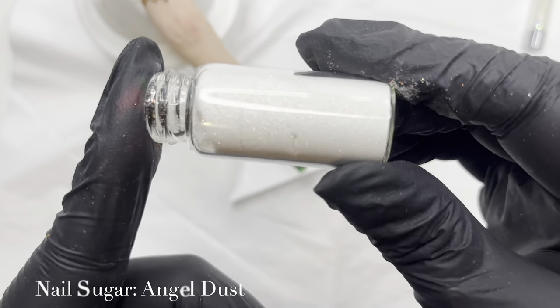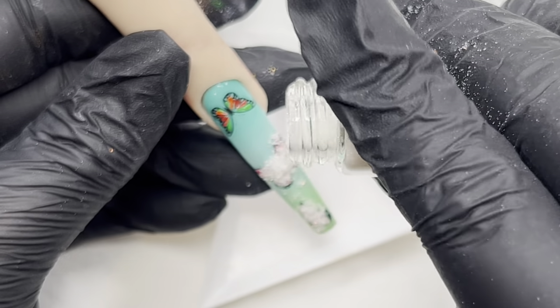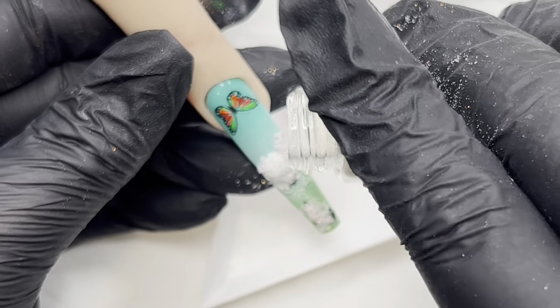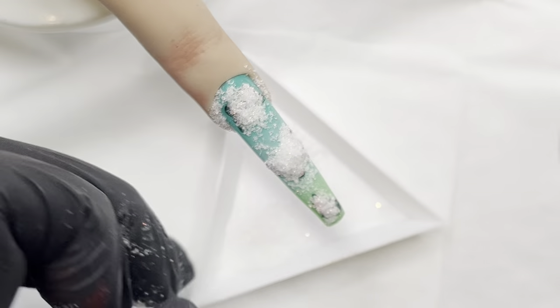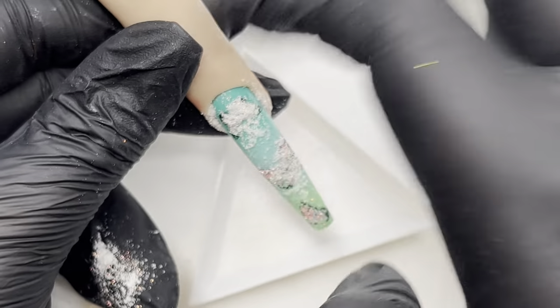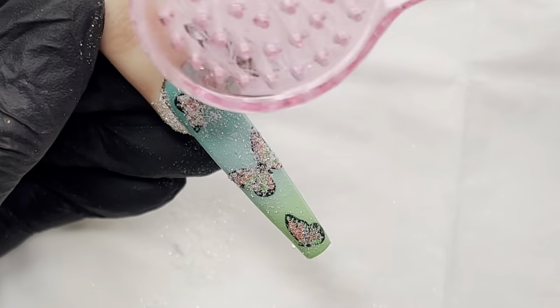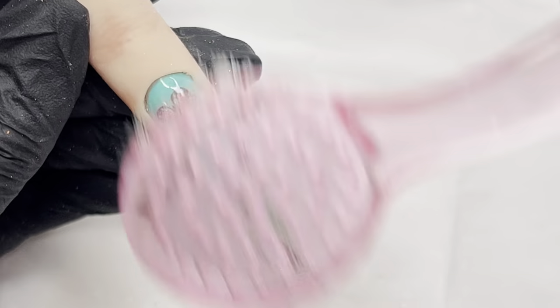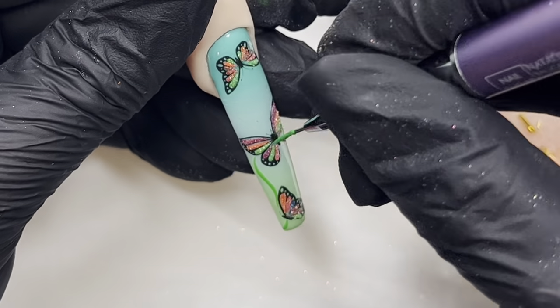We're going in with a firm favorite — Angel Dust. I love this glitter, it is so finely milled, it's beautiful for sugaring or for burnishing. I'm just tapping off the excess, and once that's cured we give it a dust off. Because they're tack free, look at that — it's beautiful, a lovely shimmer.